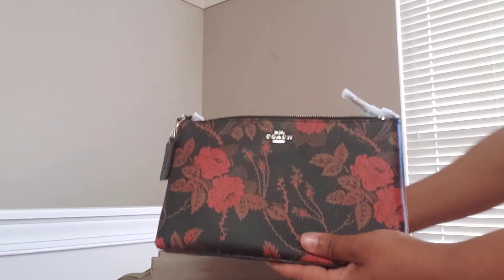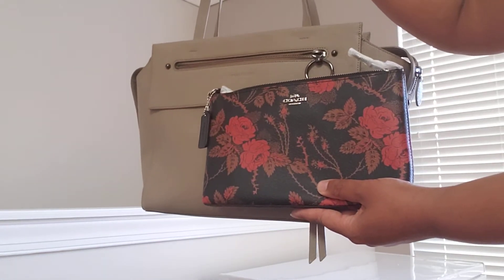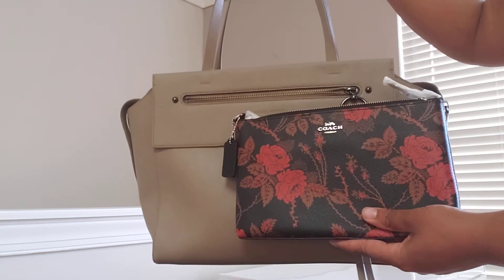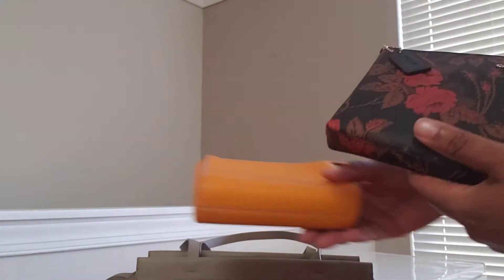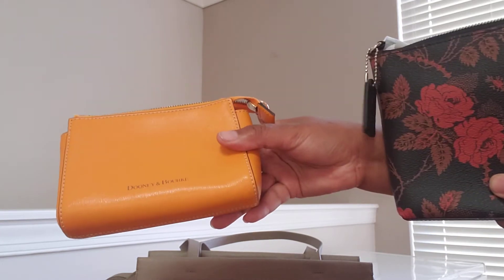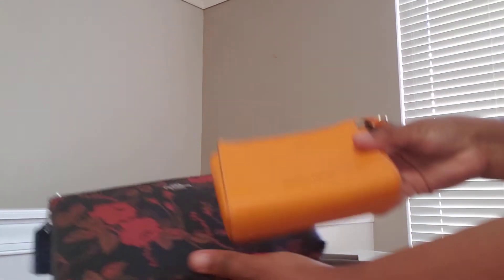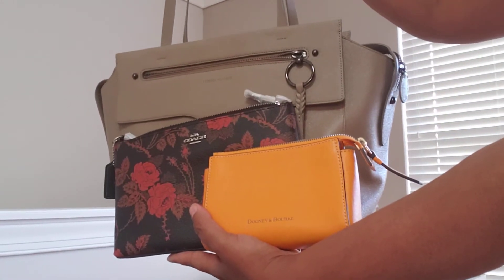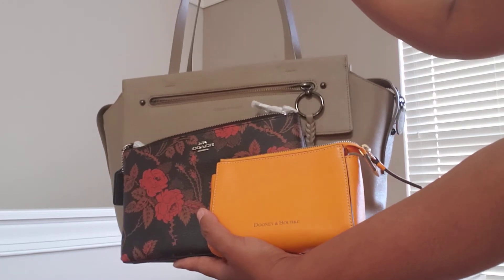This pairs perfectly with it, and maybe one small catch-all piece just to have my lip glosses and stuff — and just to add a pop of color. I was thinking the Dooney and Burke little Saffiano cosmetic pouch would be my pop of color, paired with those. So that's pretty cute together.